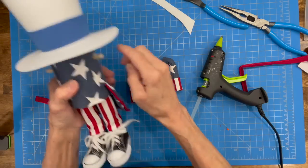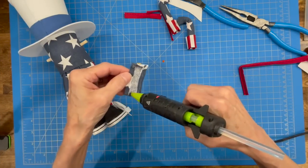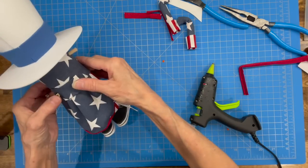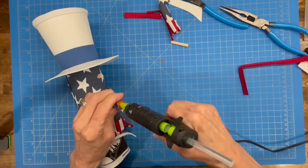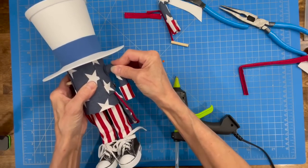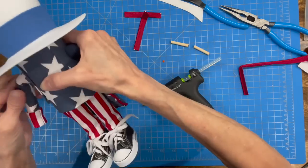Now attach the little belt to the back of the jacket — just a little bit of glue right on the back to give it a nice finished touch. Then attach the arms — put a little bit of glue on the arm, stick it up on that stud, hold it until it dries really good. Do the same for the opposite side — put a little glue in there and push that stud up on and glue it in.